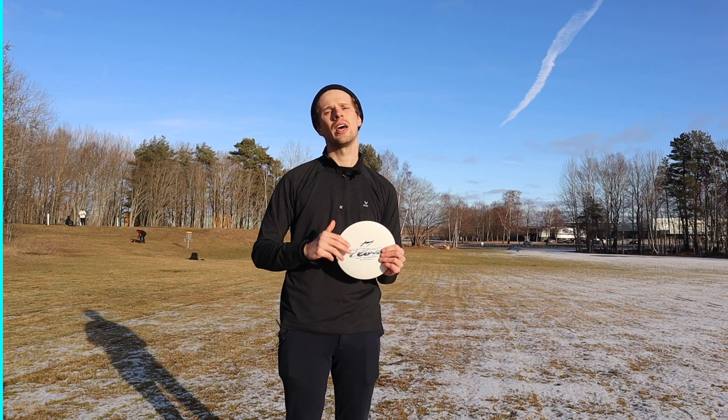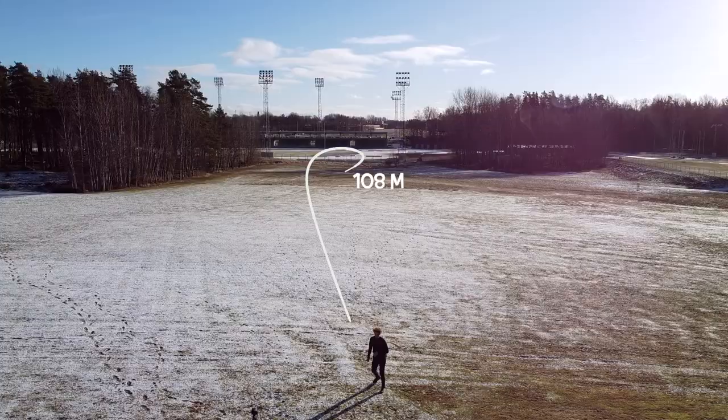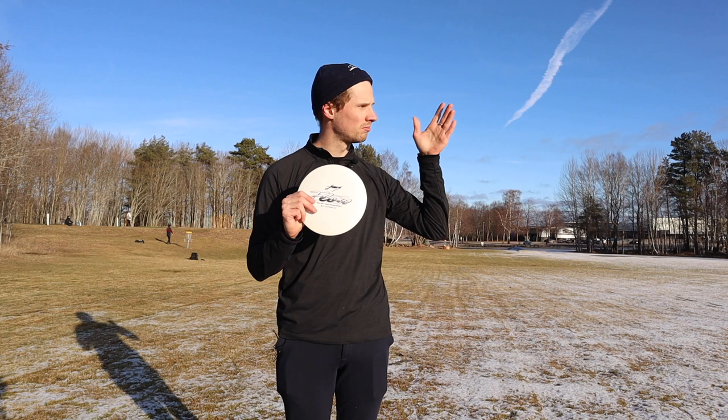Let's go to the last angle — the anhyzer. When I throw the disc on an anhyzer angle, you can really see that this disc has some stability. It's trying to fight out of it, but it pushes forward for a bit. In the end it's going to fade back to the left. When throwing it in headwind it might stay true to its angle a bit longer, but here you can see it fights out of its angle.